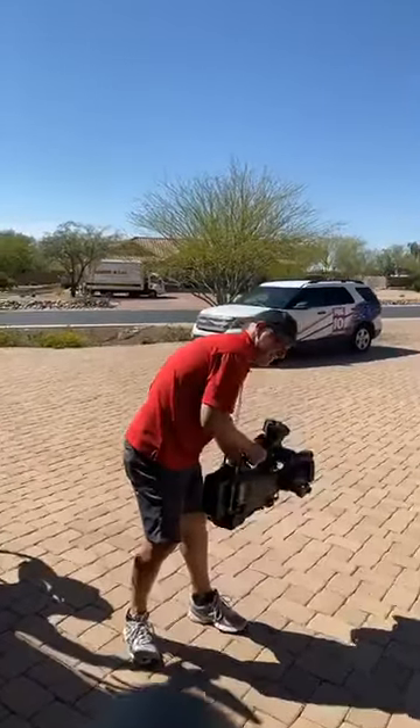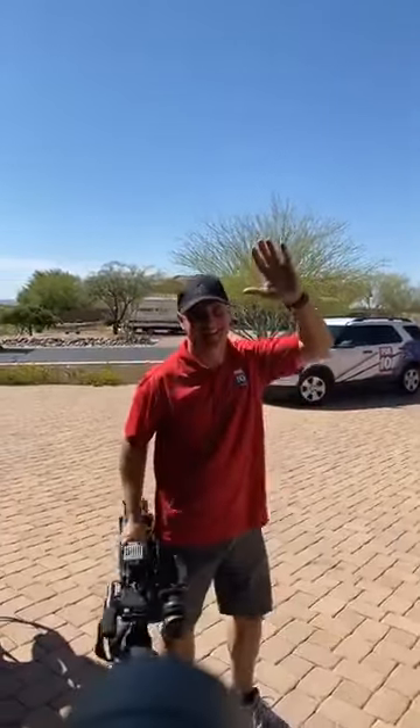Big thanks today to Brad Gast, Fox 10 Phoenix — love you Brad, thank you guys!